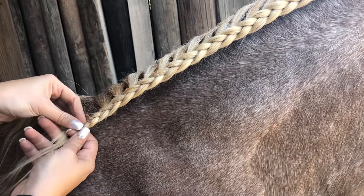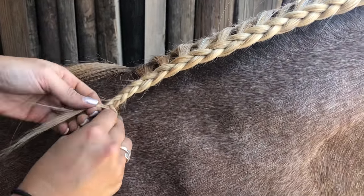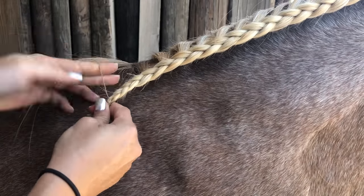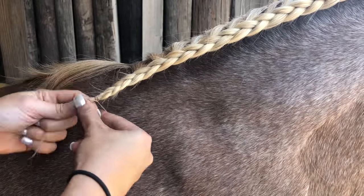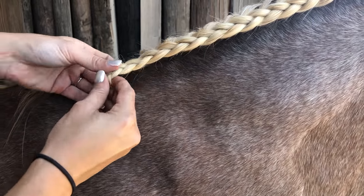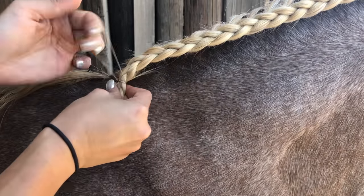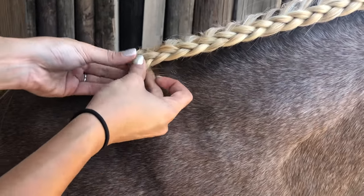Towards the end, I'll just braid it all the way down. Get a braiding band — it notches her hair. Then what I'll do is take another band and you can flip it up. It just makes for a cleaner look, and you can even flip it up again.